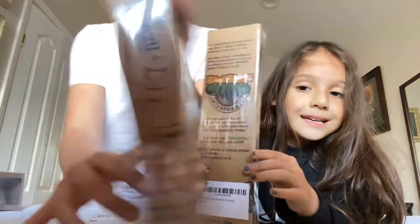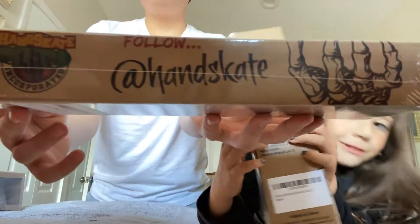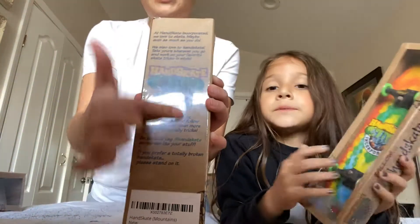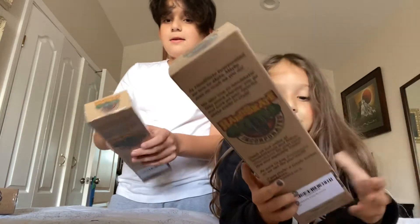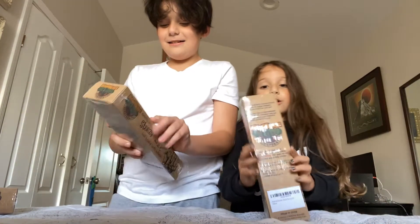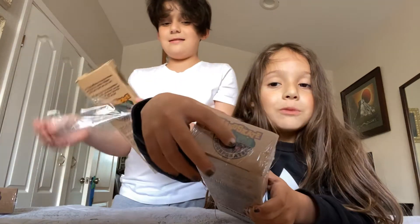The packaging is really nice, and I kind of like the sound of it. It has like a little description at the back. Alright, so let's open them up. I'm not opening it from the middle — I'm going to open it from here because that's easier.